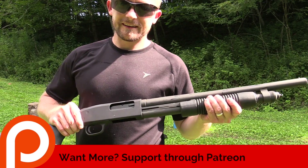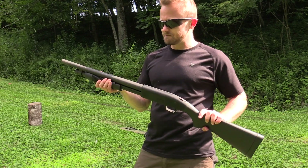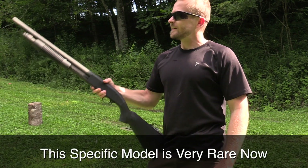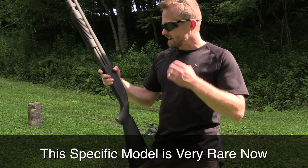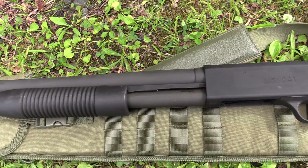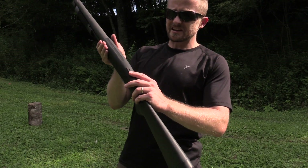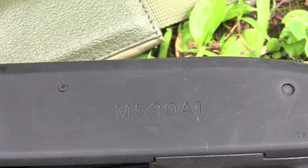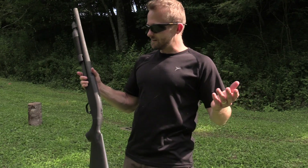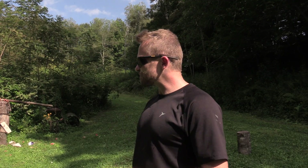So viewers, that is the 590 A1 LE, law enforcement edition. With the LE version you can purchase these, but it's more common for military and law enforcement purposes — very rarely do you see these in civilian hands. When I purchased mine back in 2012 or 2013, I paid around $450. I looked last night and it's almost impossible to find this specific model now. There are newer versions with different safeties and some sights, but for me this is exactly what a shotgun should be. You have the post — that's all you need. You don't need any crazy sight apparatus because it's a shotgun.